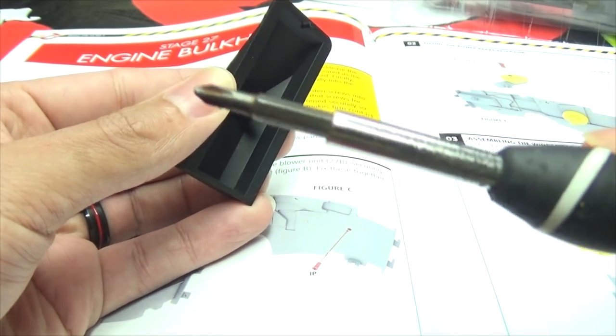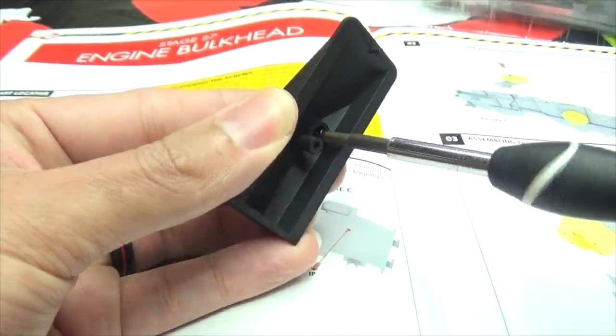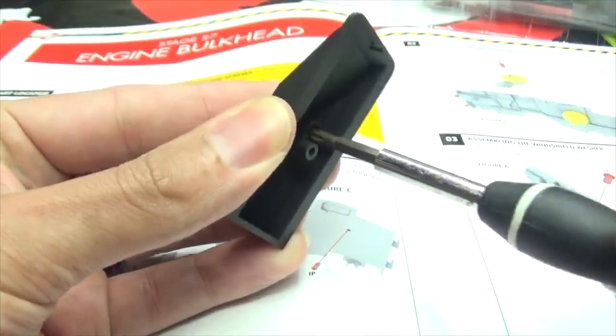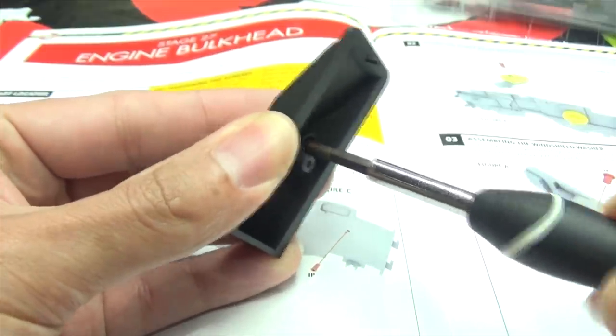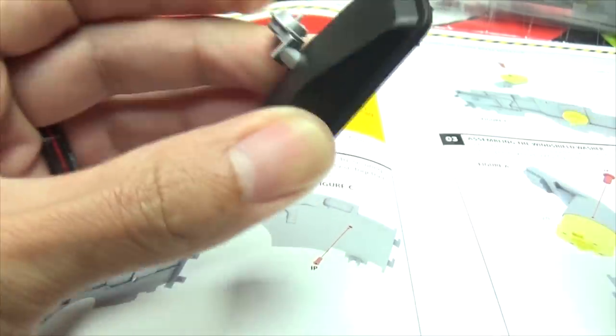We screw! Screw! There we go. That was a good screw right there, that was a satisfying screw. No, we're not done. We're not done screwing. There we go.